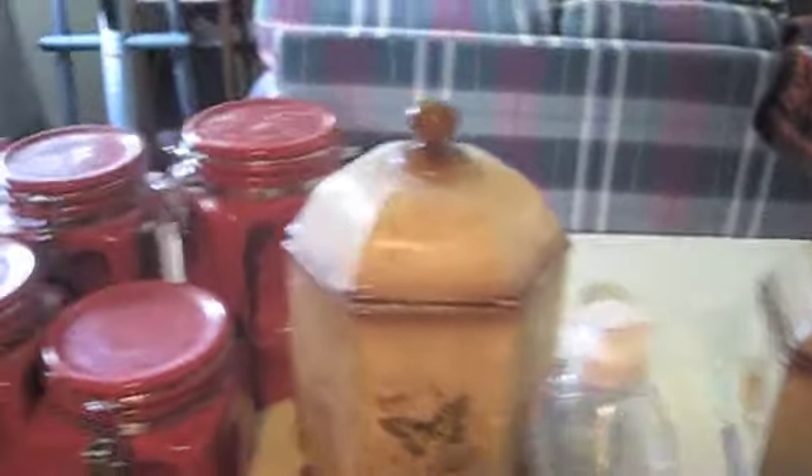If you hear that noise in the background, that's my coffee maker — I'm making coffee to keep me going. This is my new kitchen. I have a bar back there which you could use as a table, but I'm just using it as extra storage.